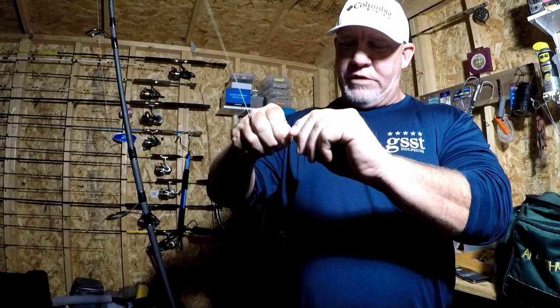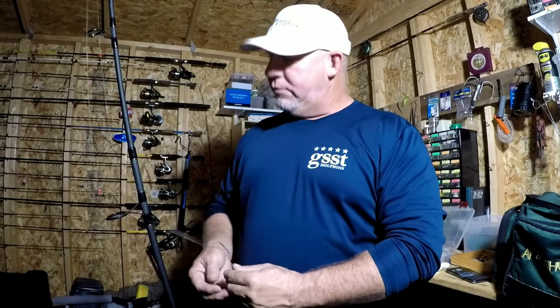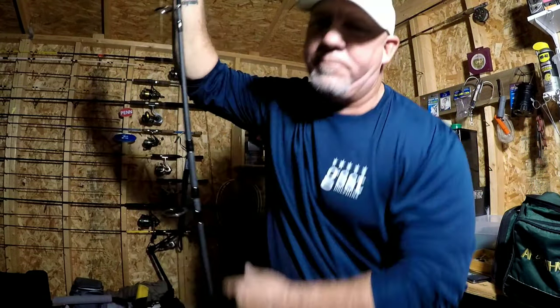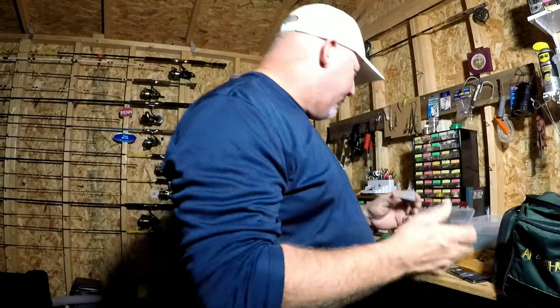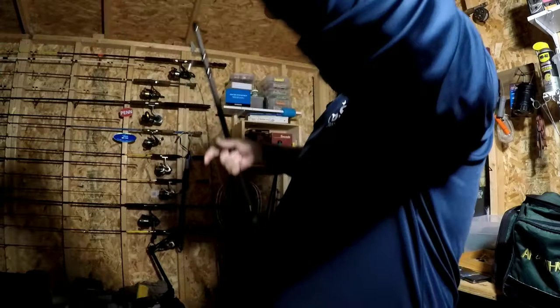Just easy — just clip on the clip to change the weight. That's one of the advantages of a fish finder rig. Another thing I love about it is when you're traveling from your car to the surf or back, you can take the weights off. You can hook your line through the frame of one of your guides — not the ceramic part, never put your hook over the ceramic guide because you can damage it and it'll damage your line — but you can take the weights off and travel without that weight banging around, damaging your rods, or tangling up with other rods in the cart.